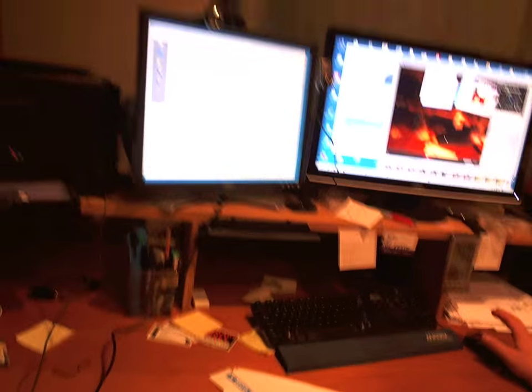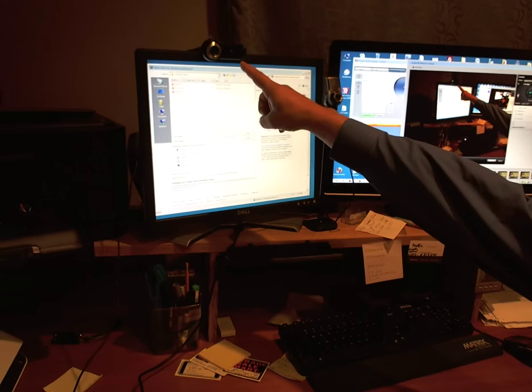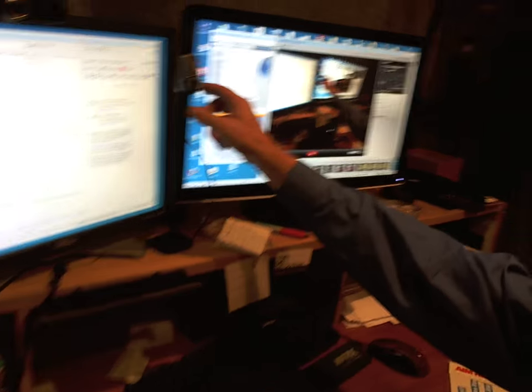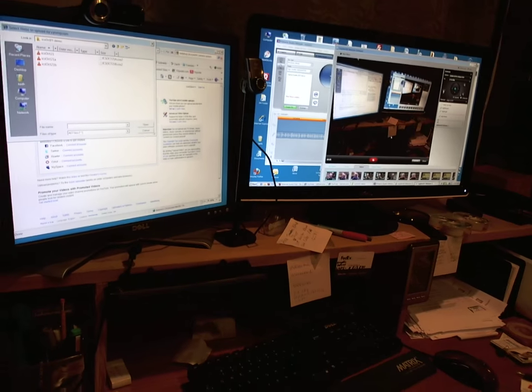We're actually going to do a freehand here and show you my setup. As you can see, I have multiple cameras set up — there's a C9000 Pro on the top, a C905 there, and I've actually got a dual monitor set up so I can record things.